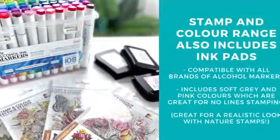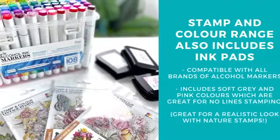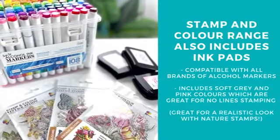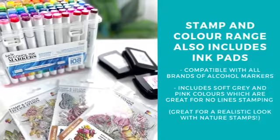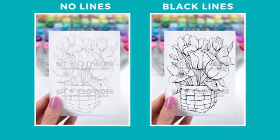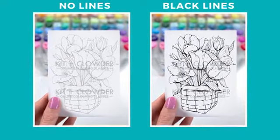For those of you just starting out with coloring, no lines is when we print or stamp the image in a light gray or even more of an earthy skin color. So when you do your coloring, you don't get those harsh black outline edges. This can help your images to look more realistic and works great with your nature images.